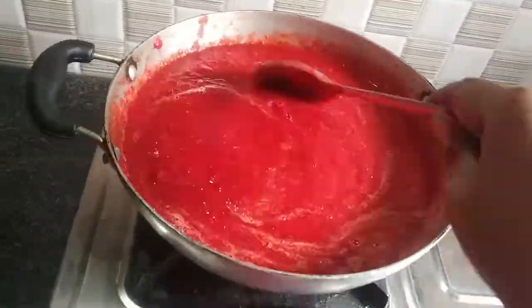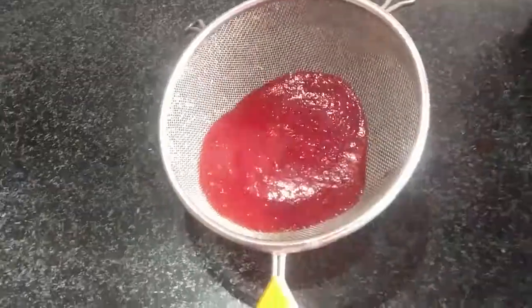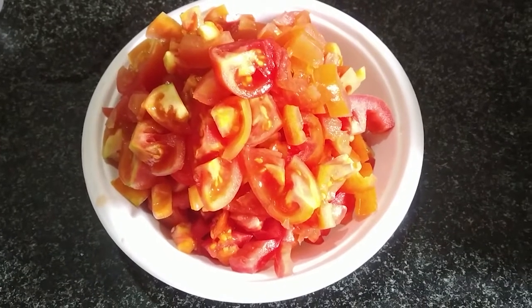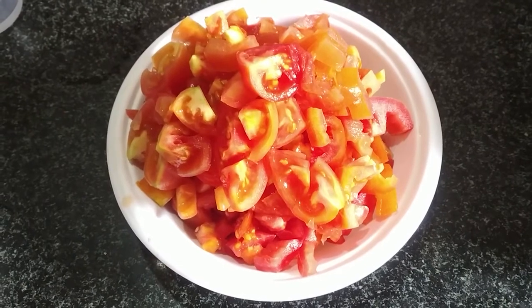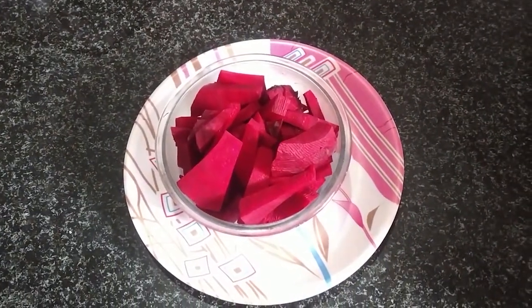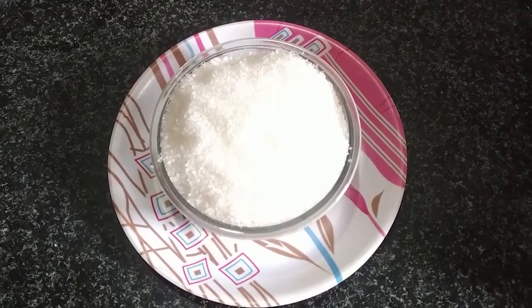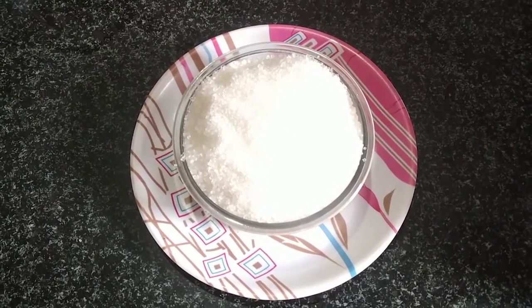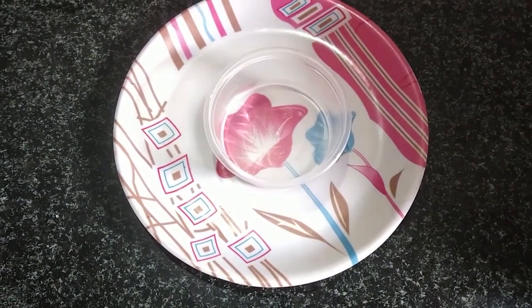I am going to add tomato ketchup and tomato sauce. Vinegar is most important.